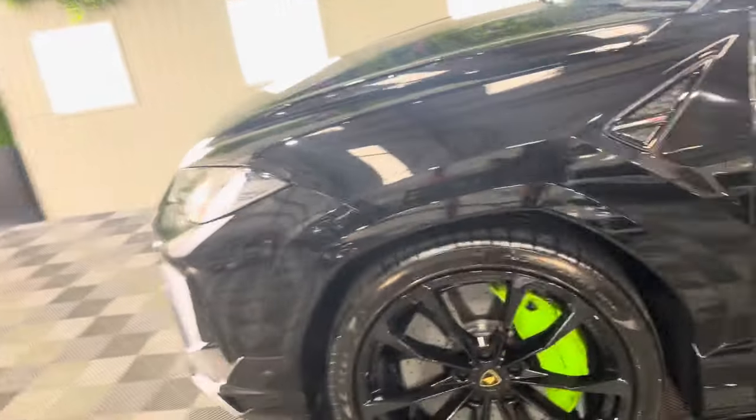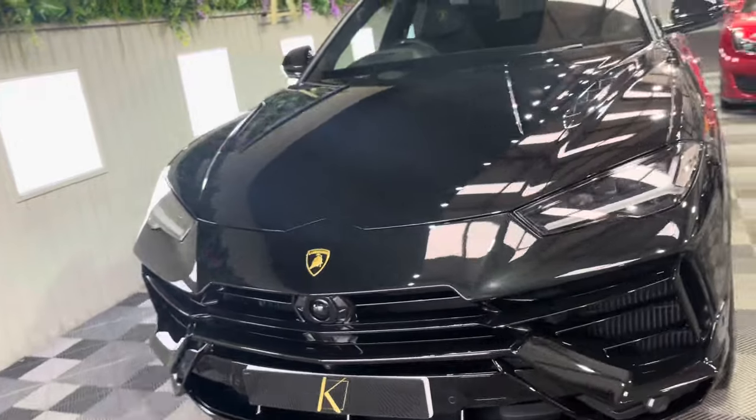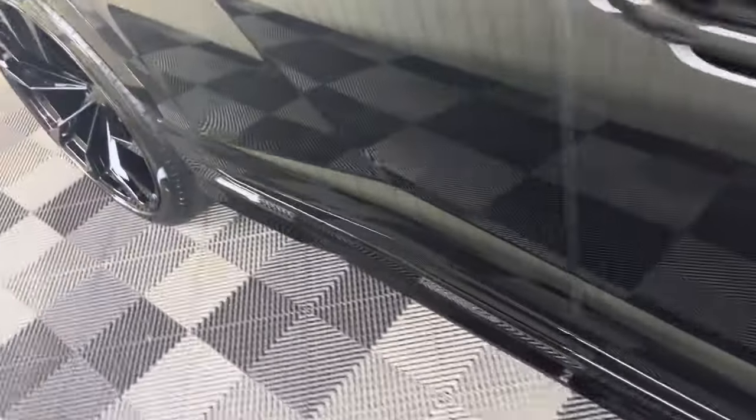And this could be yours for the price of a small one bedroom flat in a below average area. You too could sit yourself in this gorgeous Lamborghini Urus S.